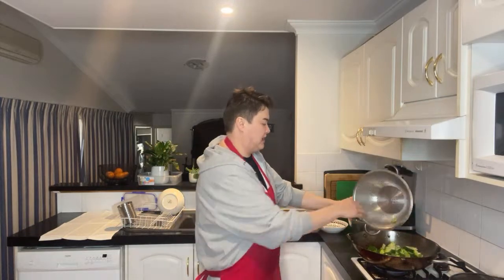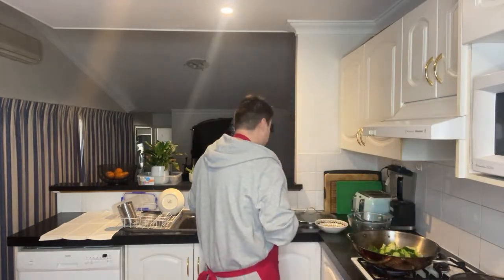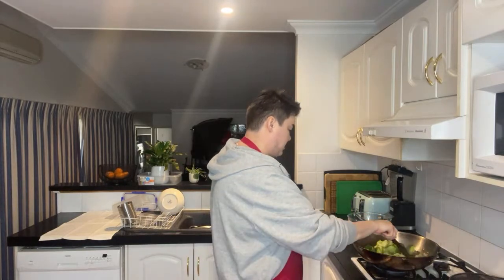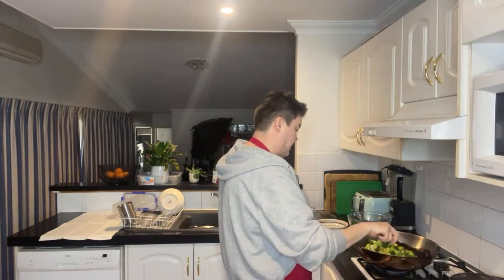I'm just throwing my broccoli in now with the onion because the onion is softened, and we're just going to completely cook the broccoli and onion together.